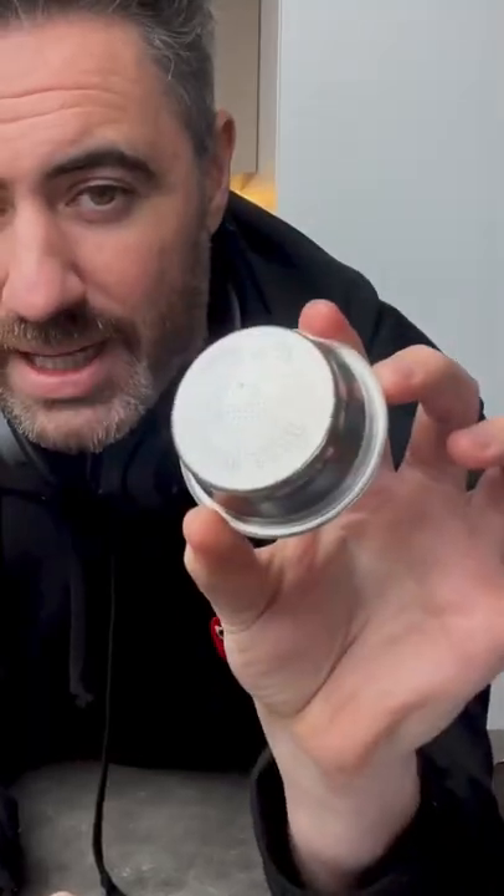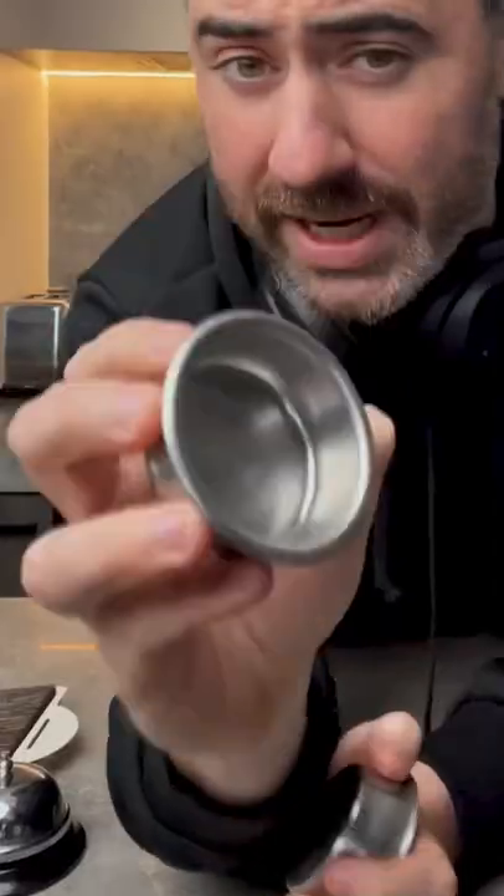Basically, a pressurised basket should only be used when you're using pre-ground coffee, and then you should always use your regular basket when you're freshly grinding the coffee yourself. This is because pre-ground coffee is never fine enough for espresso, because it needs to be versatile for things like stovetop and other brewing methods. So coffee companies have invented this pressurised or dual-walled basket to restrict the flow of coffee.